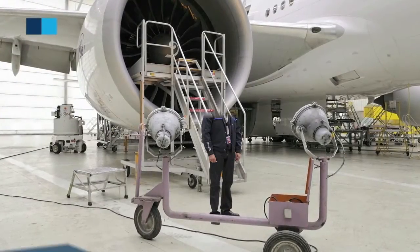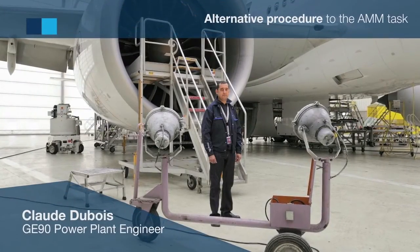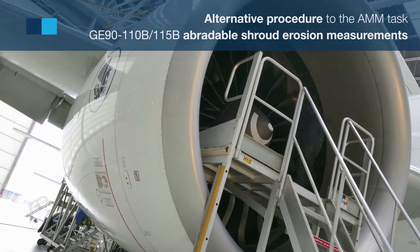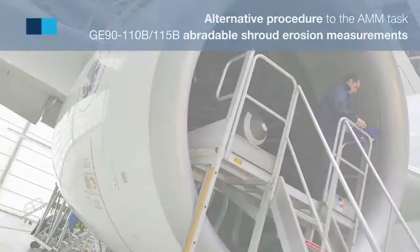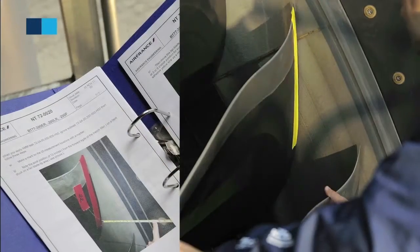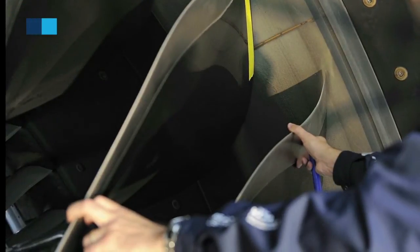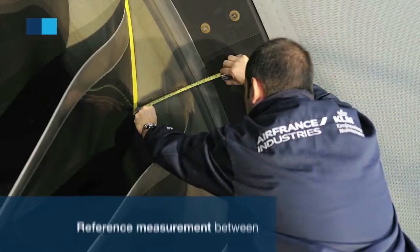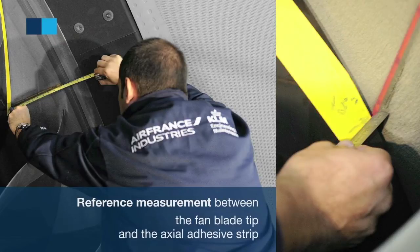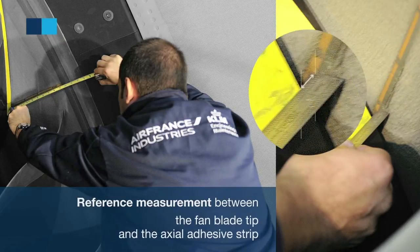AFI KLM E&M has developed an alternative procedure to the AMM task to carry out GINIT-100 series Abradable Shroud erosion measurement. This procedure consists in using one fan blade as a reference. A reference measurement is made between the fan blade tip and the actual adhesive strip separating the Abradable Shroud sections.